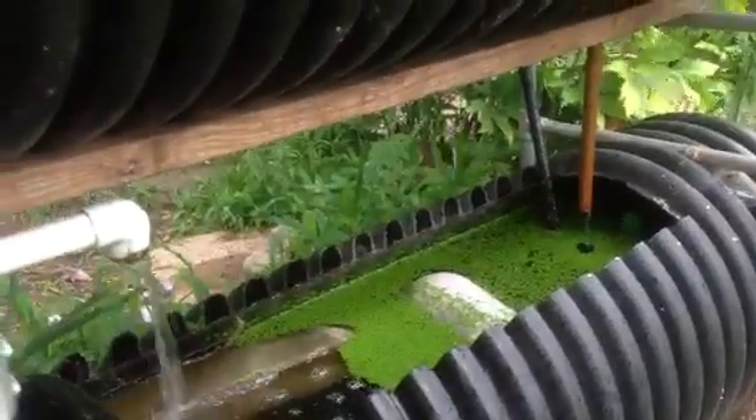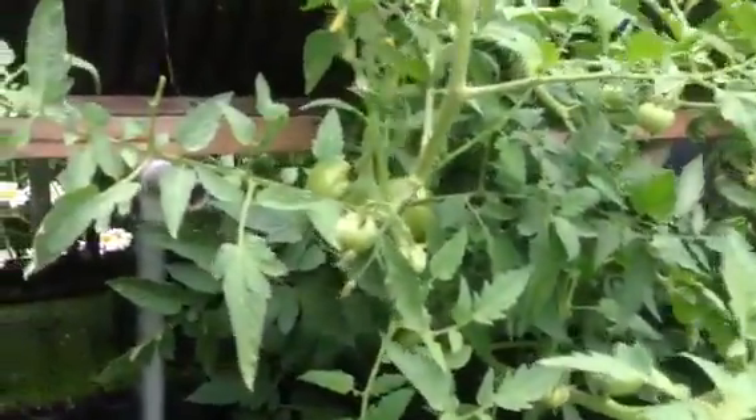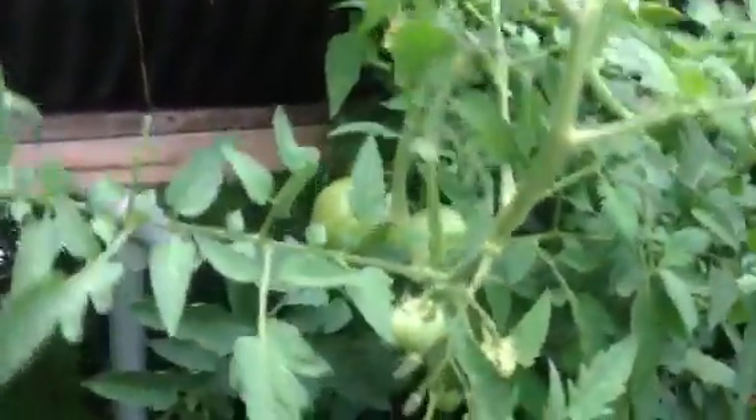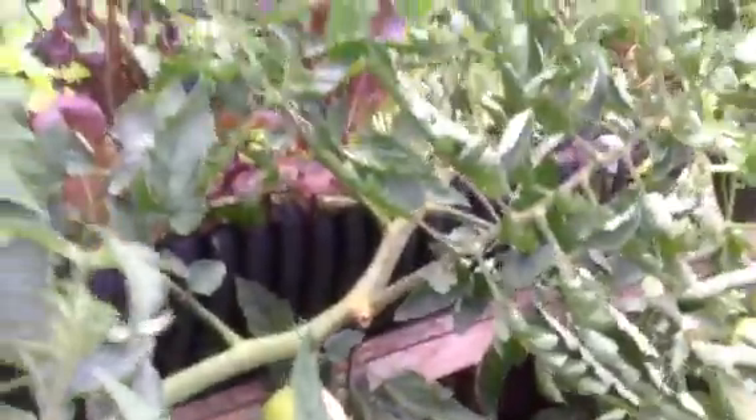We can also add liters of urine, or both. So I've just added a bag of grass mash, as we call it, and half a liter of urine. These are the tomatoes — everything's doing good. We just reconcentrate the water so we don't get a period where the nutrients have been depleted from the storm.